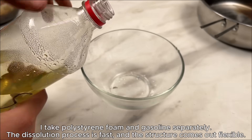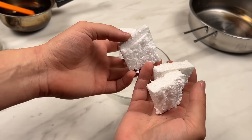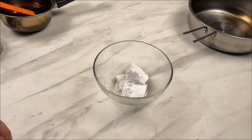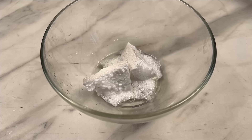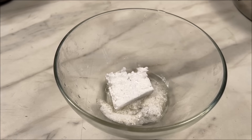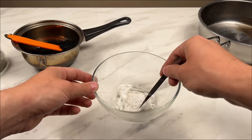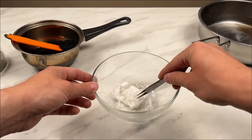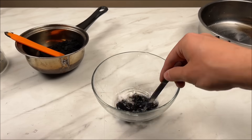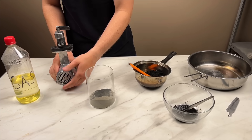I take polystyrene foam and gasoline separately. The dissolution process is fast and the structure comes out flexible.